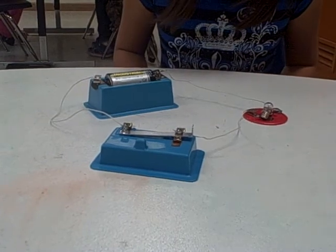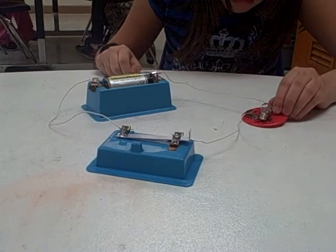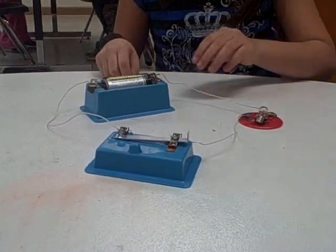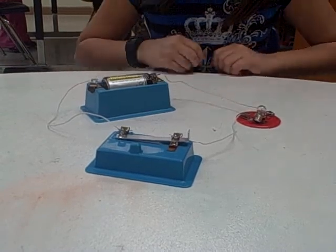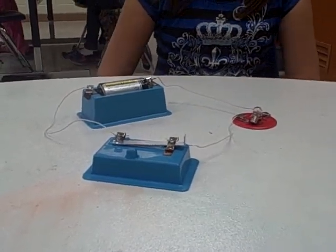When you are done with your circuit you should never leave a closed circuit closed because you will waste the battery and that will not be good. My name is Savannah Williams with Aubrey and Lynette and that is how to make a series circuit.